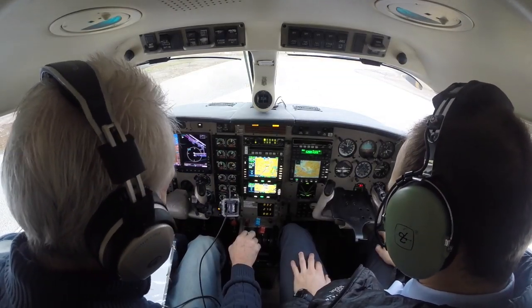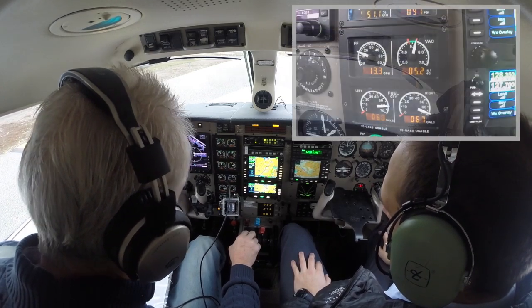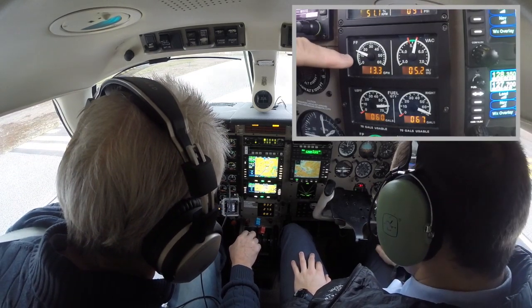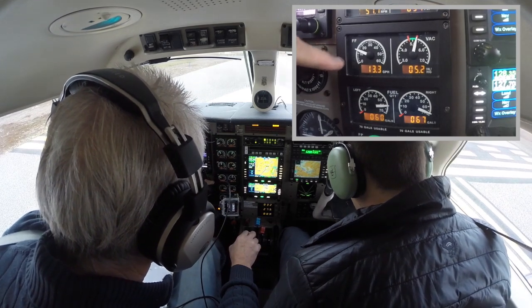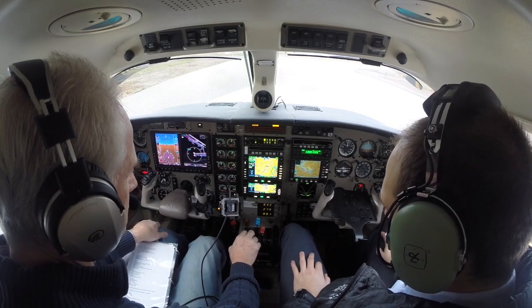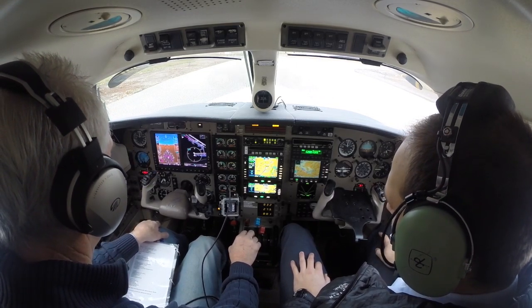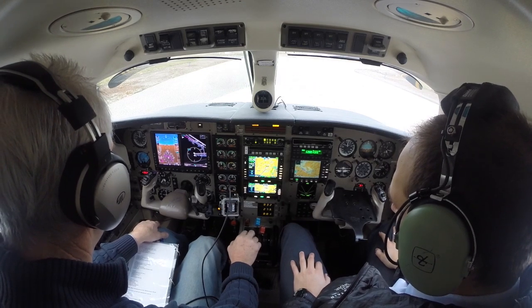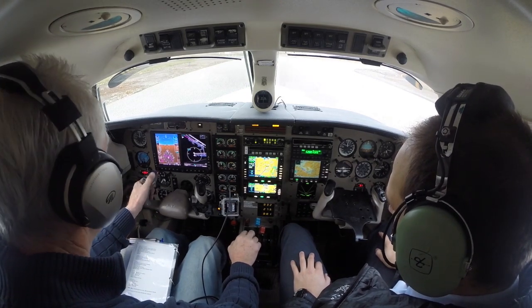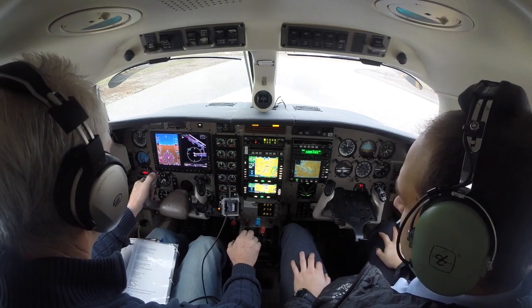Now while we're getting ready to take off at the departure end, notice my fuel flow is 13.3 gallons an hour. Clear for takeoff — straight up off tower, wind 35, 0 at 5, north departure approved. Runway 35 cleared for takeoff. Cleared for takeoff, runway 35.